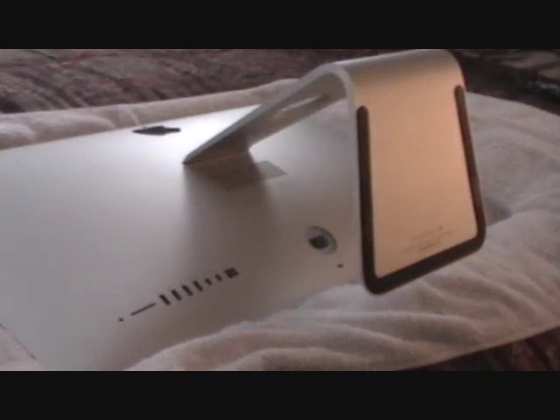Hey guys, this is just a quick video on upgrading the RAM in the new iMac. This is the 27-inch iMac. It just came out with the Haswell processor, in late September. I ordered it the first day it was out — I think it was September 24th — and it was shipped to my door like two weeks later. So this is early October 2013.